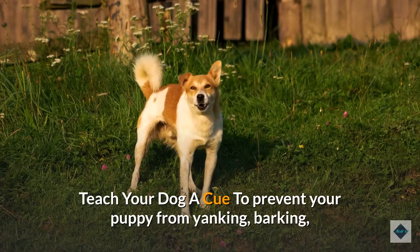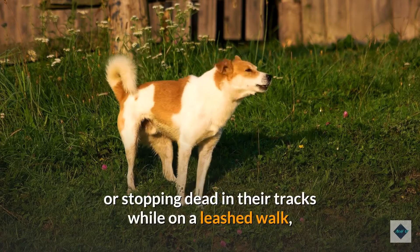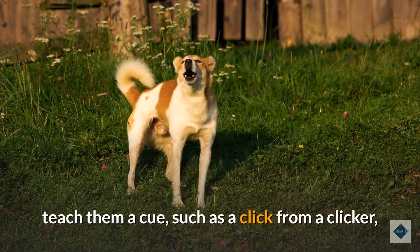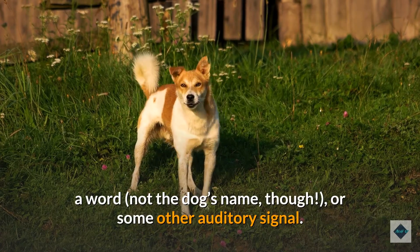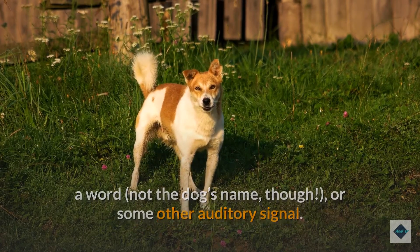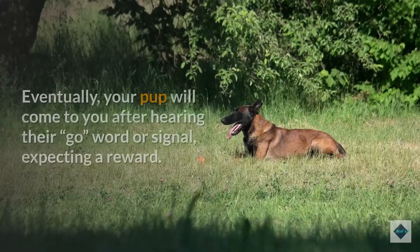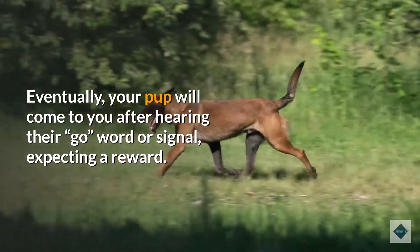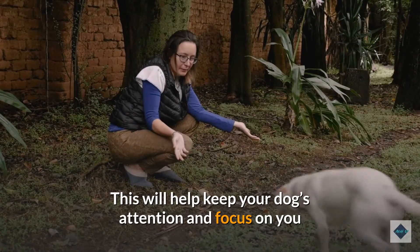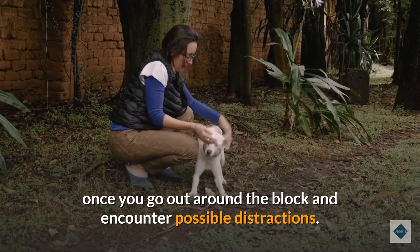Teach your dog a cue to prevent your puppy from yanking, barking, or stopping dead in their tracks while on a leashed walk. Teach them a cue, such as a click from a clicker, a word (not the dog's name, though), or some other auditory signal. When your puppy looks at you, give them a reward or treat. Eventually, your pup will come to you after hearing their cue, expecting a reward. This will help keep your dog's attention and focus on you once you go out around the block and encounter possible distractions.